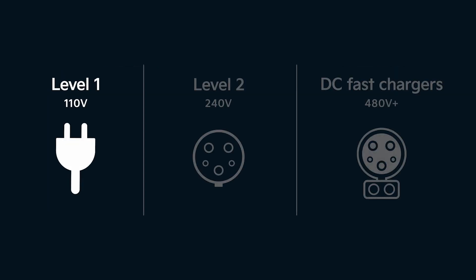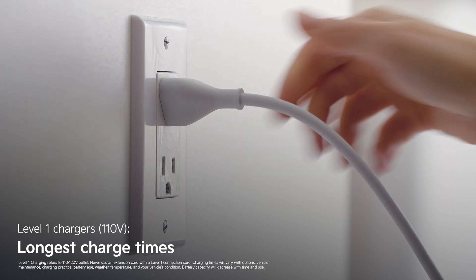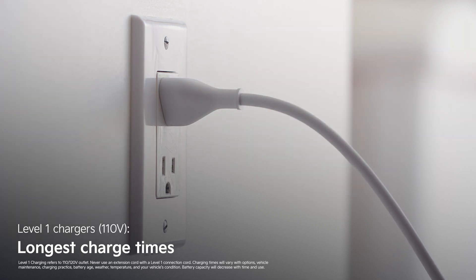Level 1 chargers use a standard 110-volt outlet that you find throughout your home. These have the longest charge times but allow you to use nearly any outlet for charging — great when you're away for the weekend or have extra time.